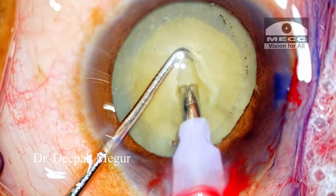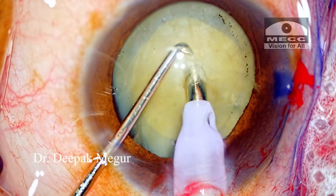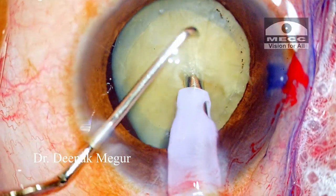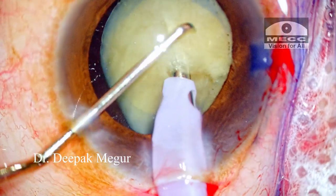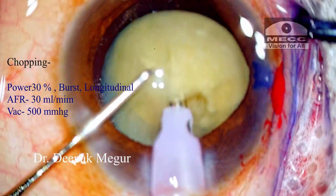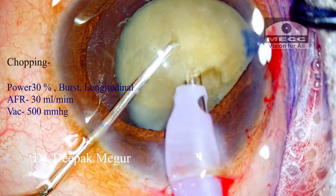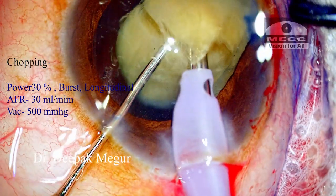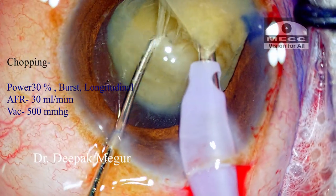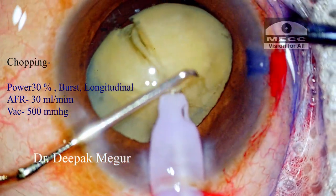Once I've achieved this little bit of trenching inside, now is the time to switch on to the chop mode. I'm using longitudinal FACO energy only — there's no use of torsional here. I'm using a couple of bursts of FACO energy just to engage the nucleus, then I go ahead and chop. When I do the chopping the nucleus burying is released, so I again use a short burst of FACO energy to bury the nucleus again.